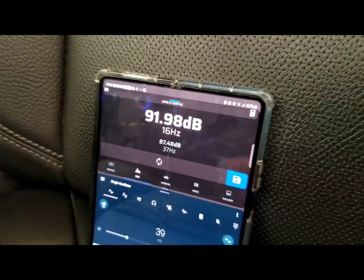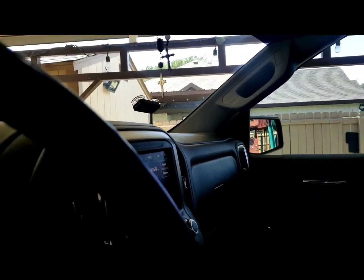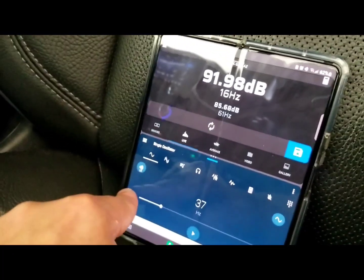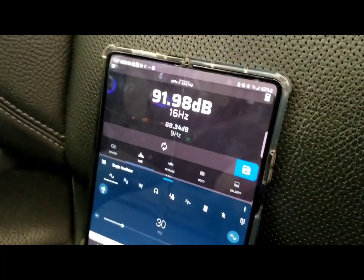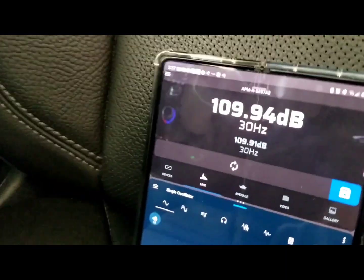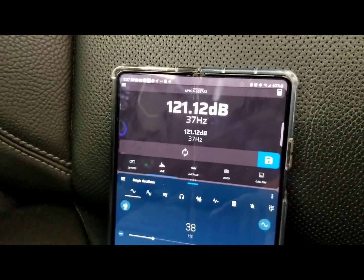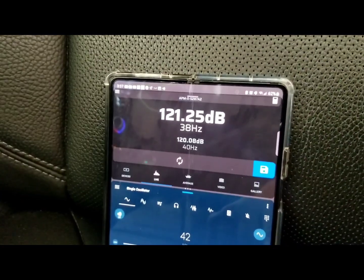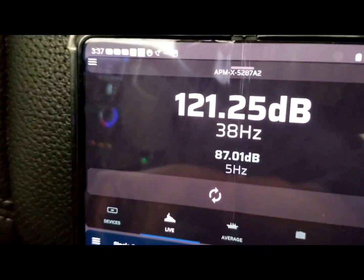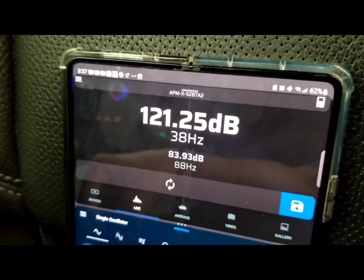Now we're gonna try to find the peak frequency on this cabin. I've got the sensor on the glass and we're gonna do the score on the glass first. I'm gonna start up at 30 Hertz and start coming up on the frequencies to see what frequency gets the loudest. Looks like 38 Hertz is where this cabin gets the loudest with this system on these two little eights.